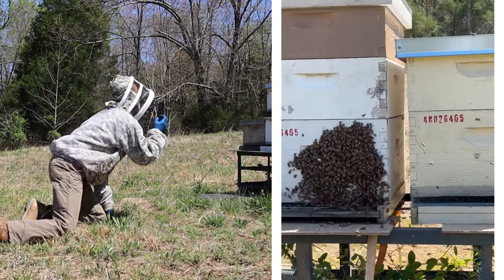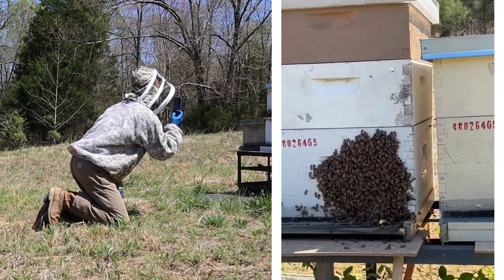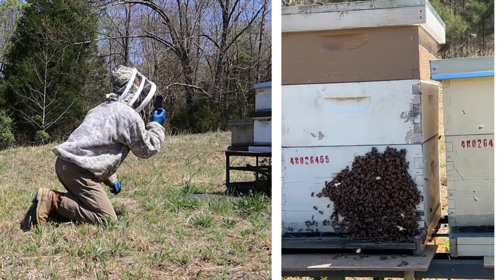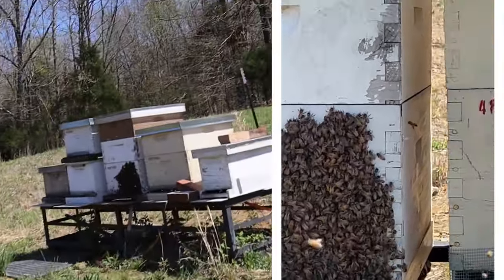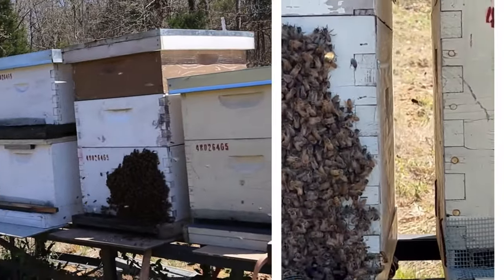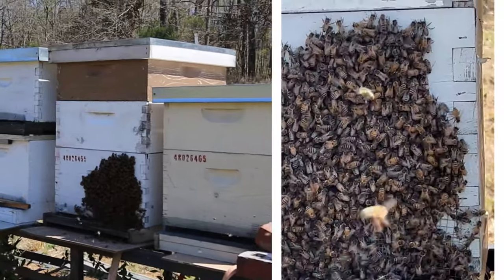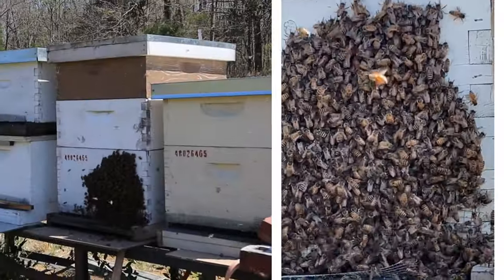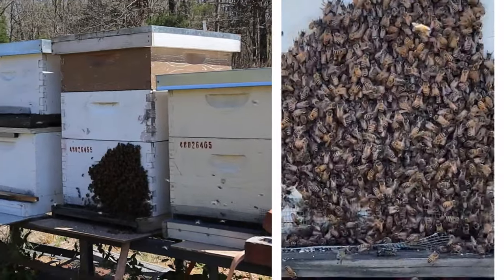Oh, I see the queen too. You need to grab her. I can't do anything with her. You don't want to put her in? Why should I bother? To make sure she stays in that box? So the queen is actually right up in this upper corner right here. I don't think I can zoom in. But if you trap her, then they will definitely stay. They will stay. So I'm going to try to hold this as steady as possible. I saw where she went in. And the other hive is pretty active too. That's a really good thing.